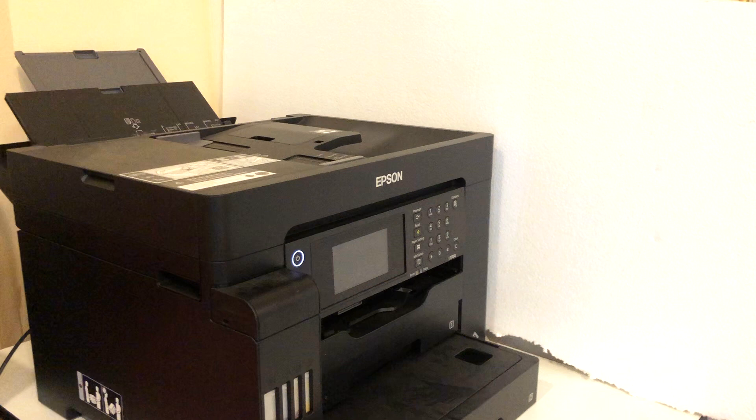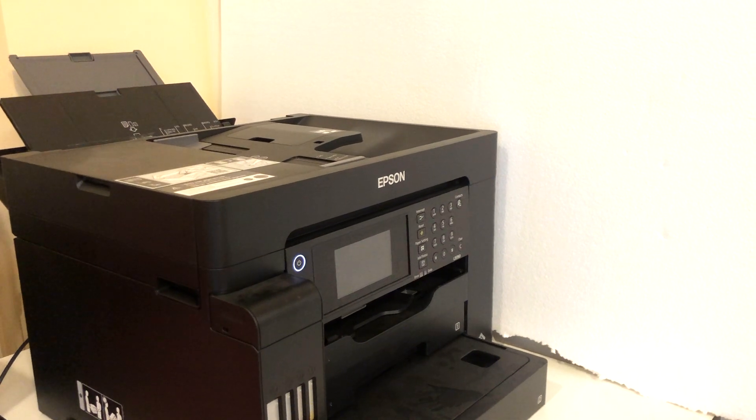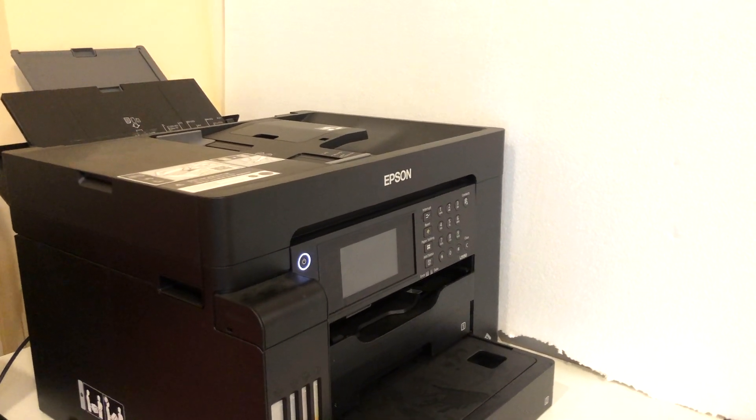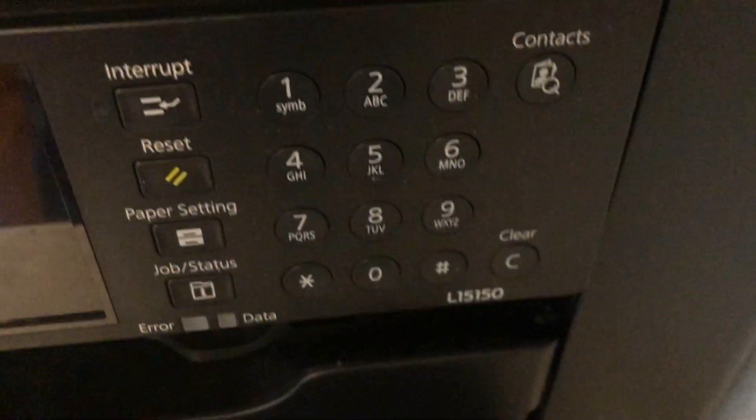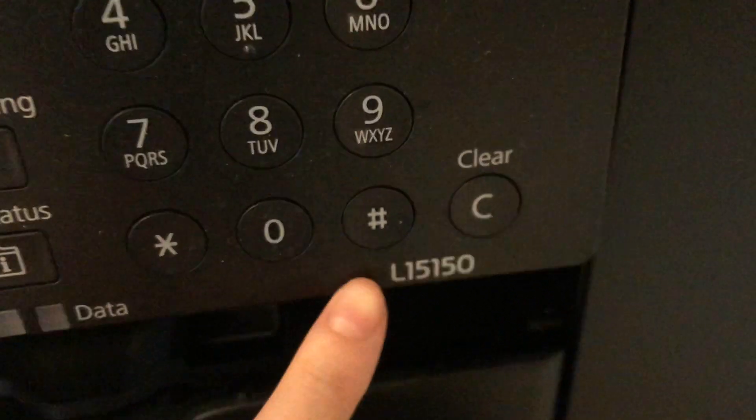Right off the bat, I'd like to apologize for the lighting because this isn't my printer, but I'm allowed to use it. I've been using this Epson L15150 printer to print off sheets to use in some of my videos. I'll link those videos below should you want to watch them later.